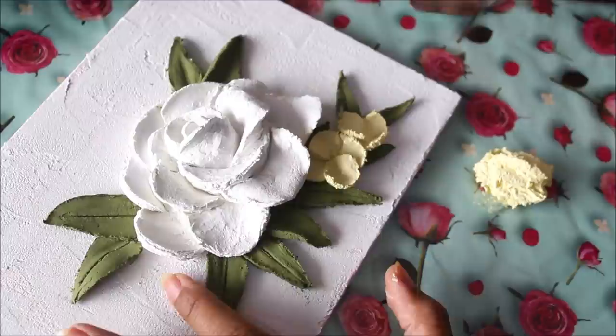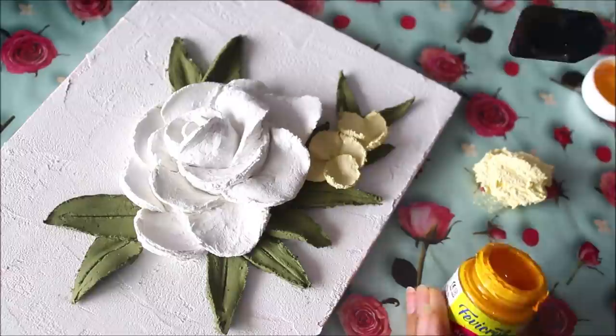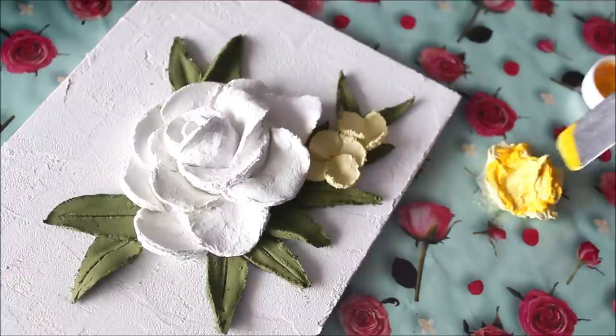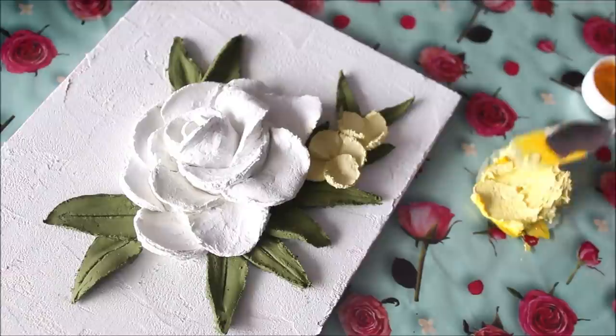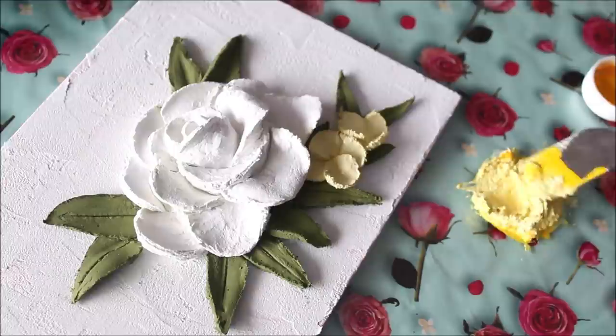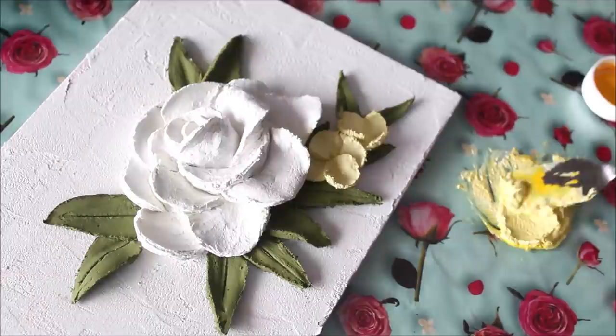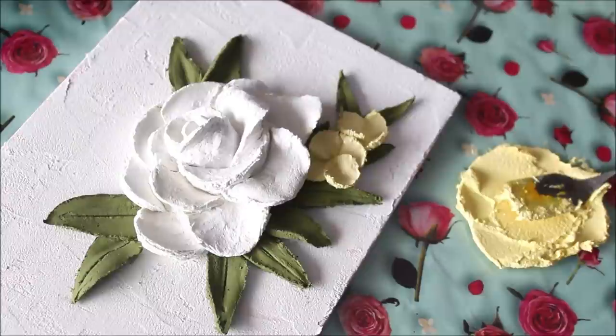Now we're going to make these small tiny flowers. I tried adding some acrylic color into the white sculpture paste and it works wonderfully. I'm adding a little more acrylic color — however, when the base color is white, no matter how much acrylic color you add the shade stays lighter. I advise not to mix too much color as it may create cracks in the sculpture paste when dry. Add just a little to change the shade, then mix it very well.